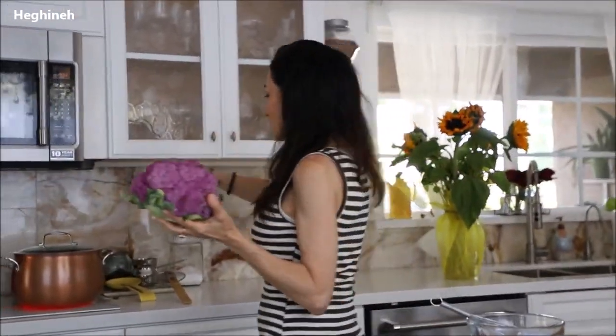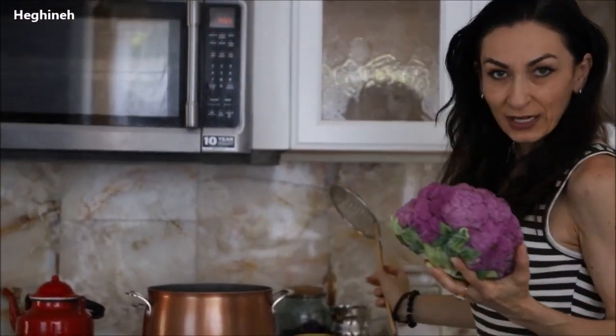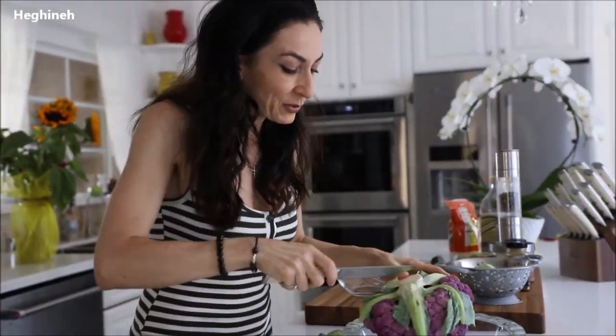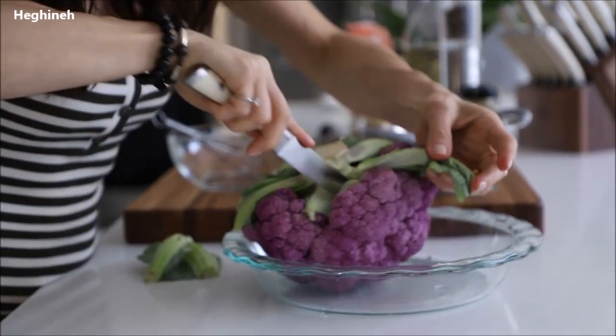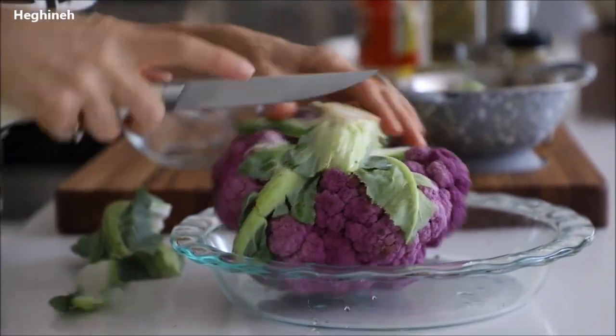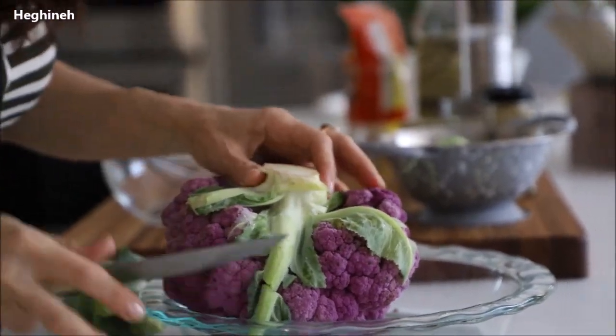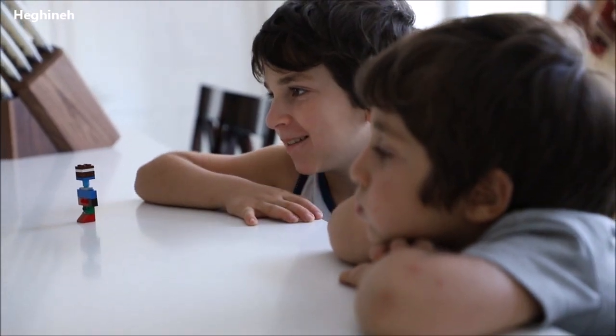So I'll gently and very carefully immerse this into the hot boiling water. I forgot to put the salt, and I also forgot to cut the leaves. It's okay — you don't eat the leaves unless someone prefers it with the leaves. You can leave it on.